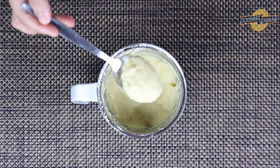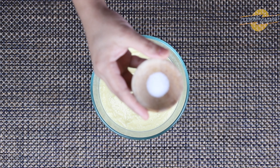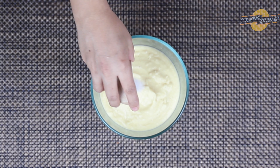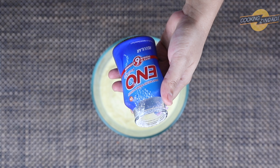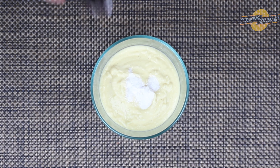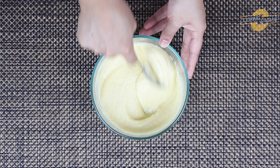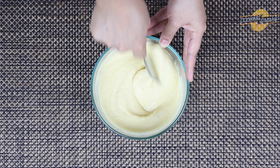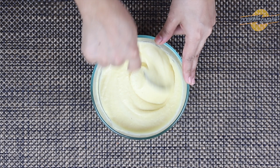You can see the smooth paste. Now transfer this to a bowl. Right before preparing idlis, add salt and eno to the moong dal idli batter. Mix well — you can see that as soon as the eno is added, the batter turns fluffy. Mix for a couple of minutes.